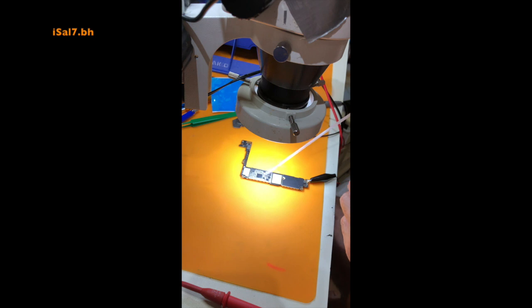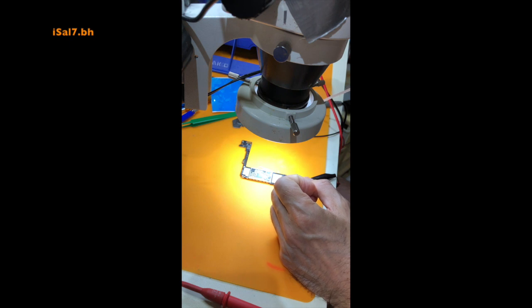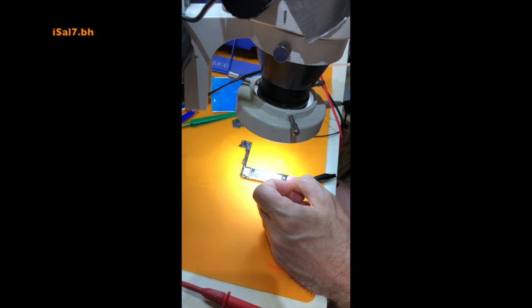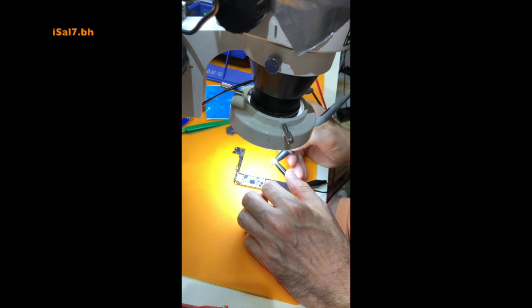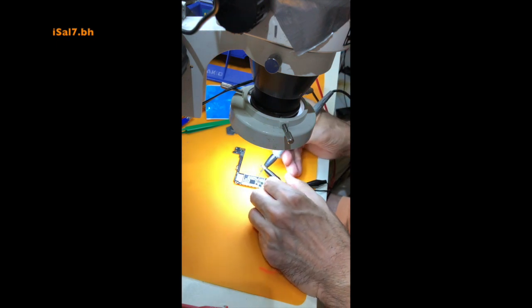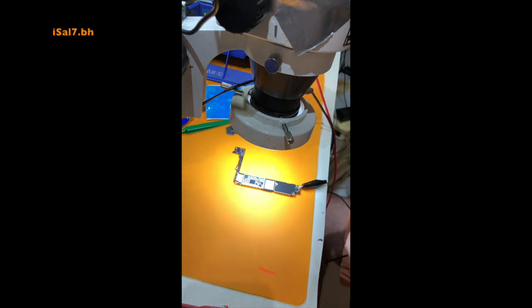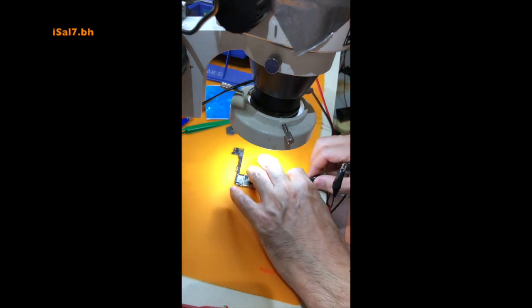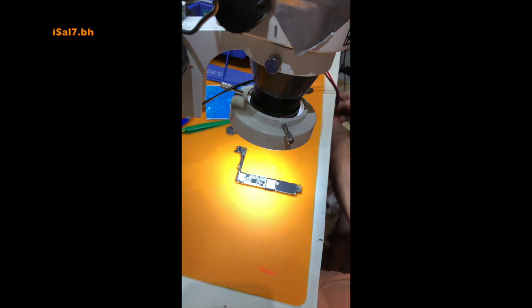Since there was a solid short, I decided to inject current and use freeze spray to detect the source of the short, but it was inconclusive. I then started to increase the voltage gradually, but even that did not help to locate the source of the short.